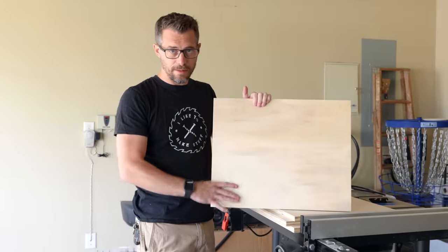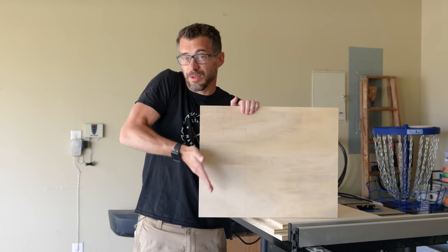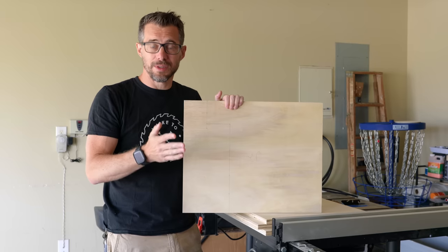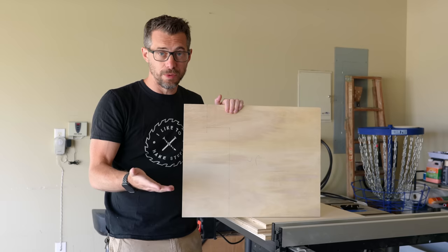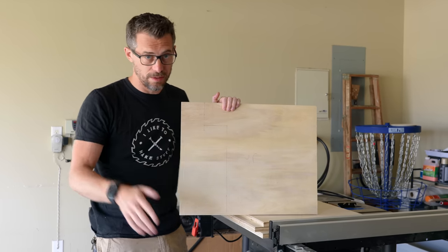Bob cuts a notch in the front pieces so feet can tuck underneath the bench while sitting. He's using a jigsaw for this — it makes cuts like this very easy and is a flexible tool worth having in any basic toolkit.